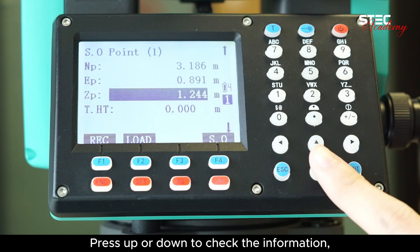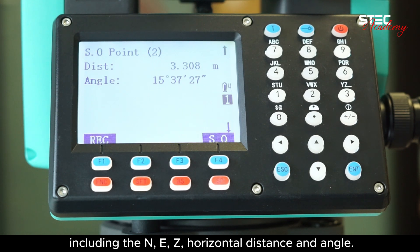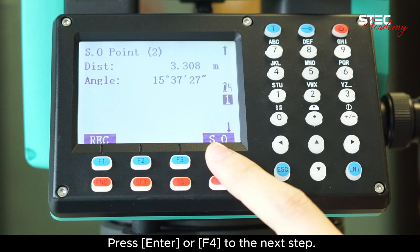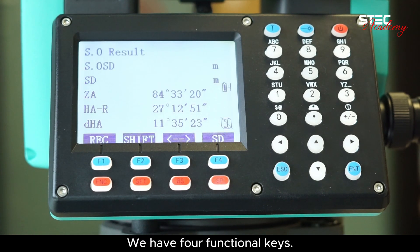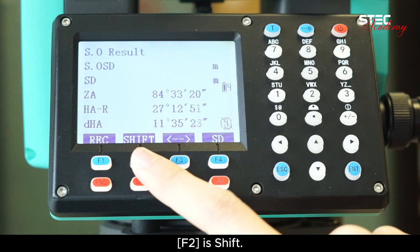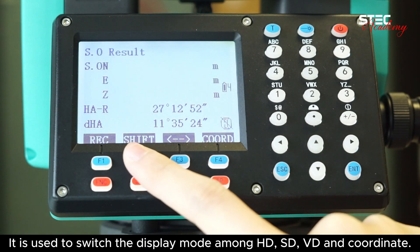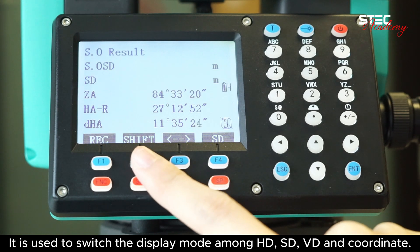Press F or down to check the information, including the NEC, horizontal distance and angle. Press enter or F4 to the next step. We have four functional keys. F1 is record — after measurement, you can press F1 to record the data. F2 is shift, used to switch the display mode among HD, SD, VD and coordinate.